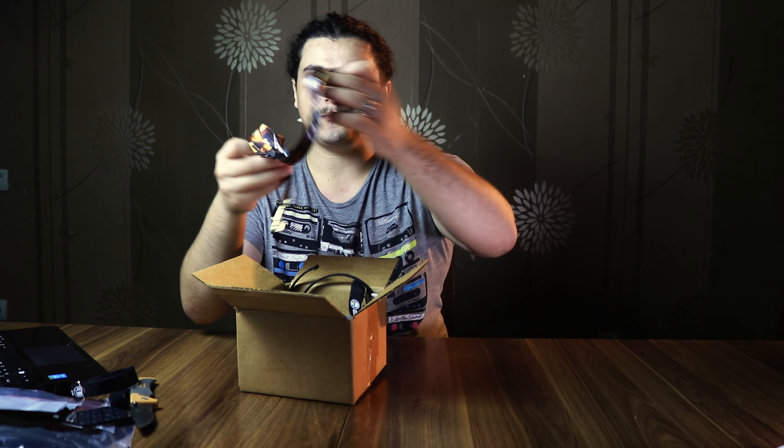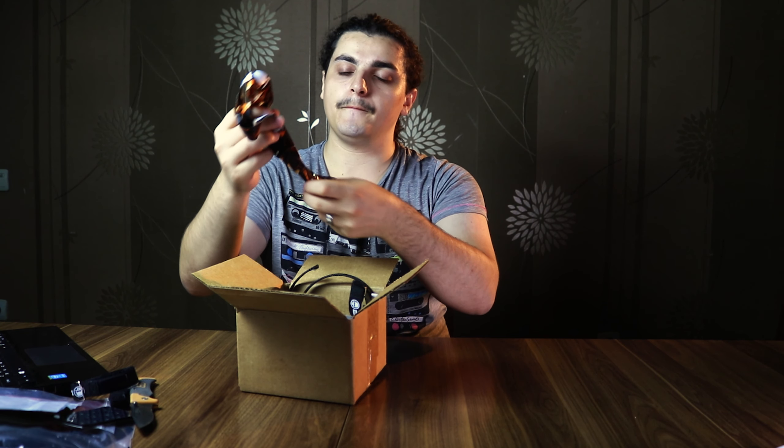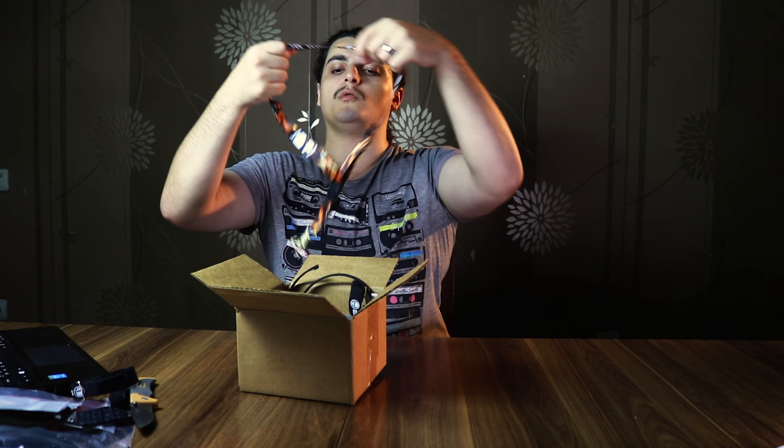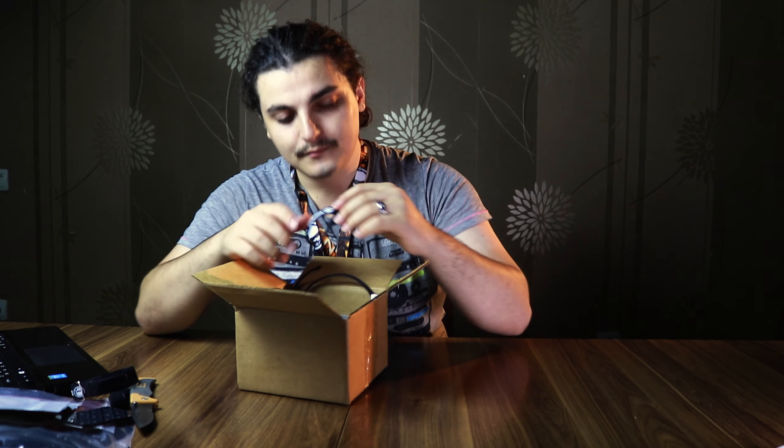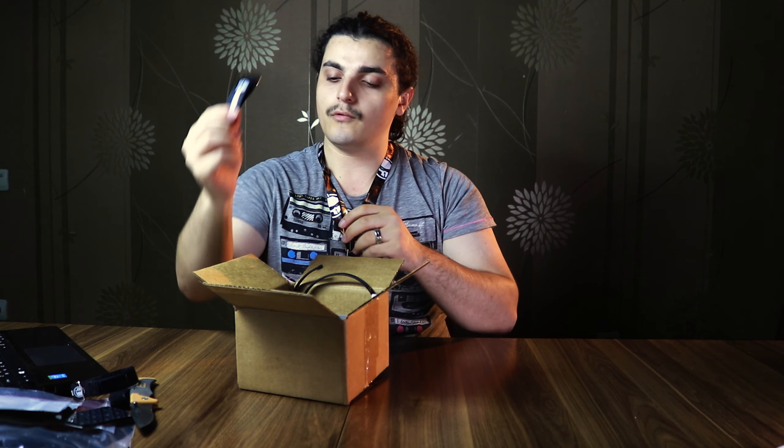This is the rotor radio. I don't know how to use it. This is the camera.